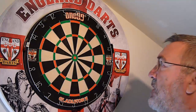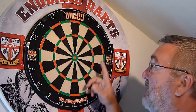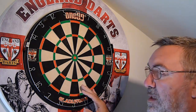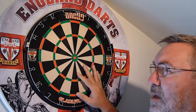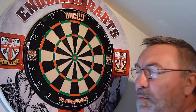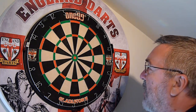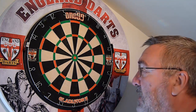We'll talk about Bob's 27. This is quite a well-known practice game for practicing your doubles and it was invented by Bob Anderson. Loads of people play this game, and it's one of those games where if there's three or four of you meeting up and having a bit of a practice, you might play for 20p or 50p or something like that. Basically, you start off with a score of 27.